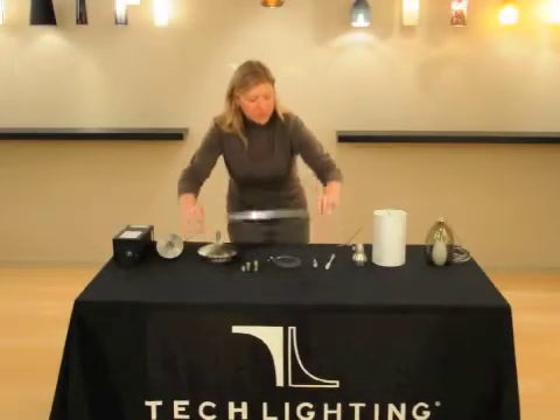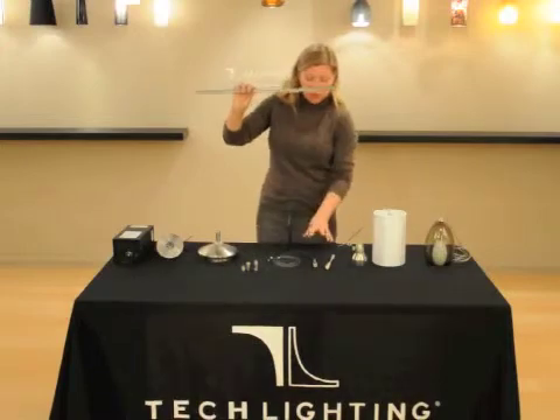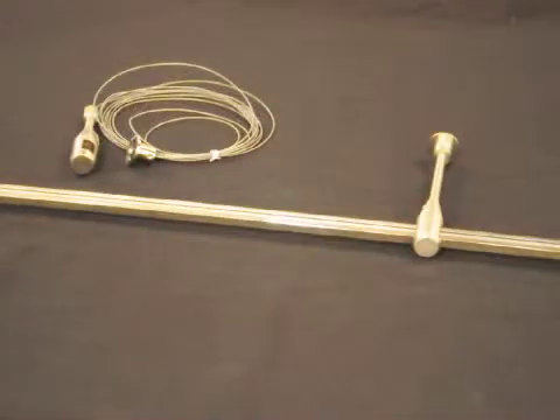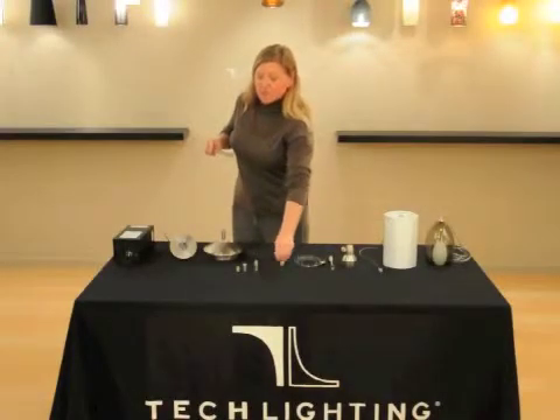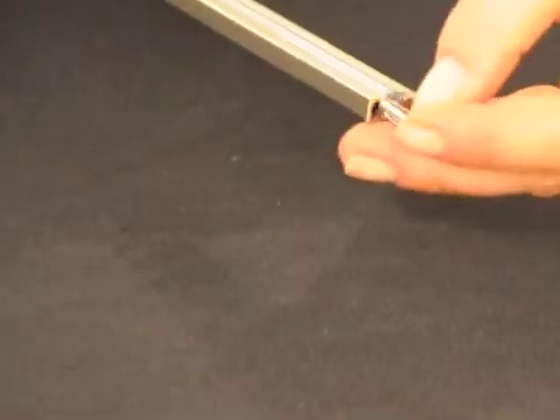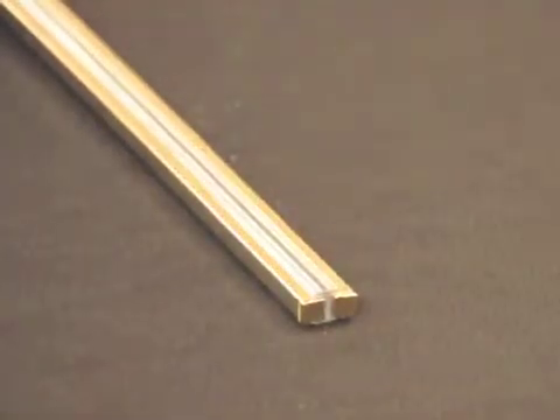The monorail mounts to your ceiling with two options. We have an adjustable aircraft cable standoff available in 12 feet and 30 feet, and then we have rigid standoffs in 1 inch and varying lengths that are field cuttable. We recommend a standoff, whether adjustable or rigid, every 3 feet. We also offer a pair of end caps for the end of your monorail run. The end cap pushes into the monorail to give you a complete look.